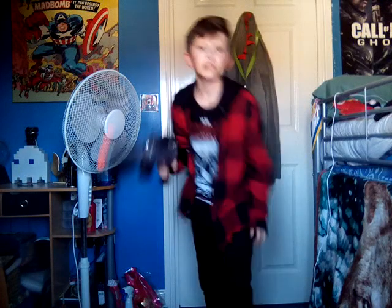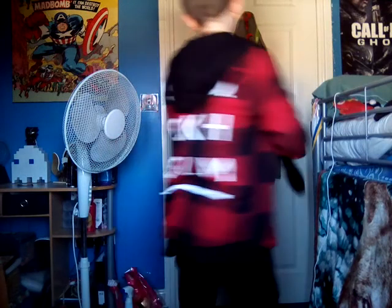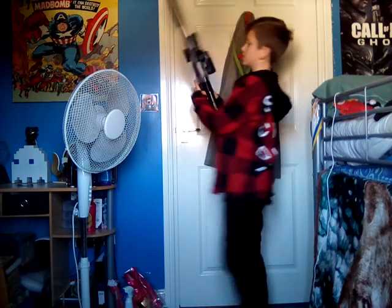What's up Raven Army! It's your boy Raven back with another video. In today's video we're going to be doing a review of this airsoft gun — so it's an airsoft rifle.